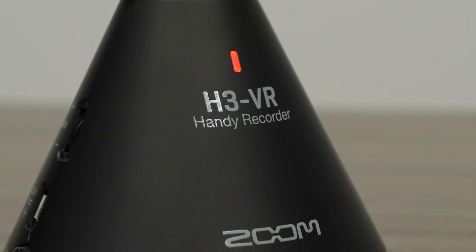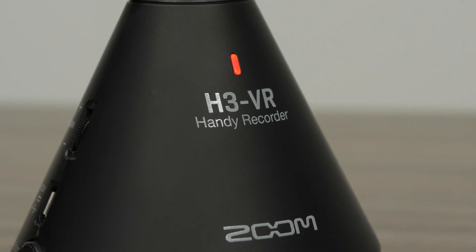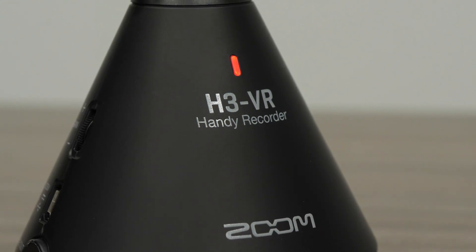Hi everyone, this is John from Zoom, and I'm here to show you how to use the H3-VR to record high-quality stereo audio.